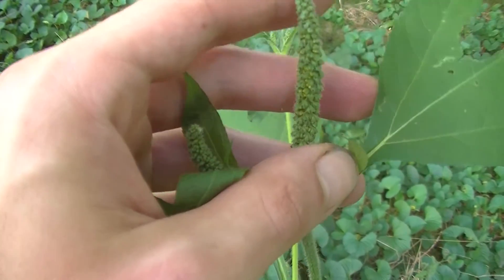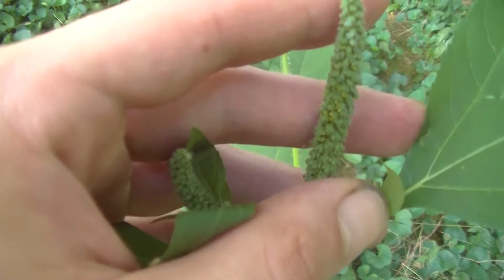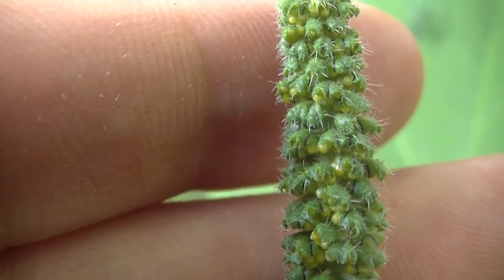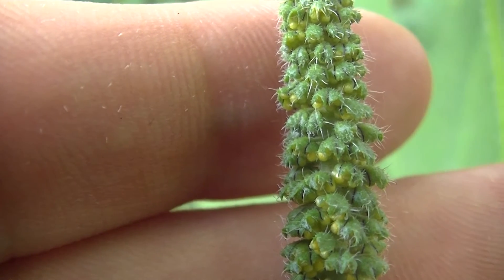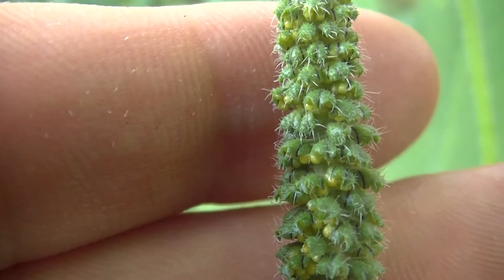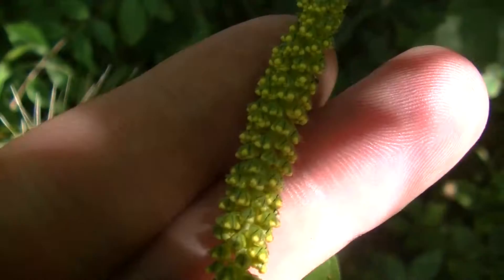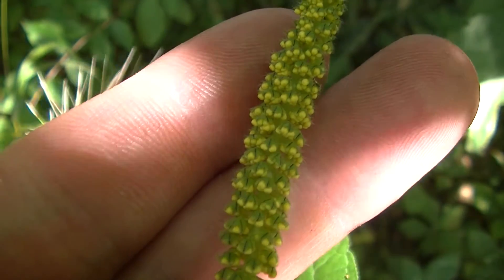You can see another one here getting ready to start flowering as well — you can see a little bit of yellow-greenish flower buds starting. Here's a really detailed closeup of the start of these flower buds and flower clusters. You can see these little hairs, these little bristles. Here's another really good closeup of the flower of ragweed.